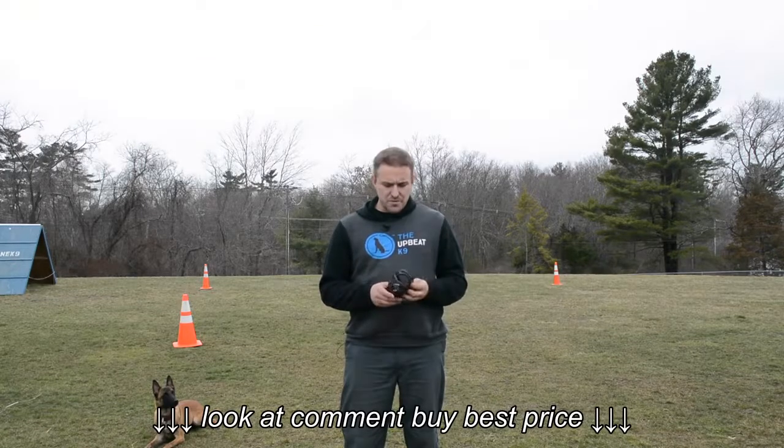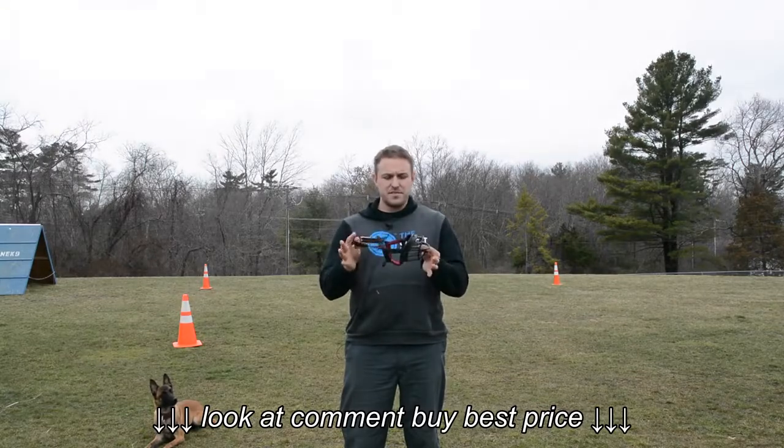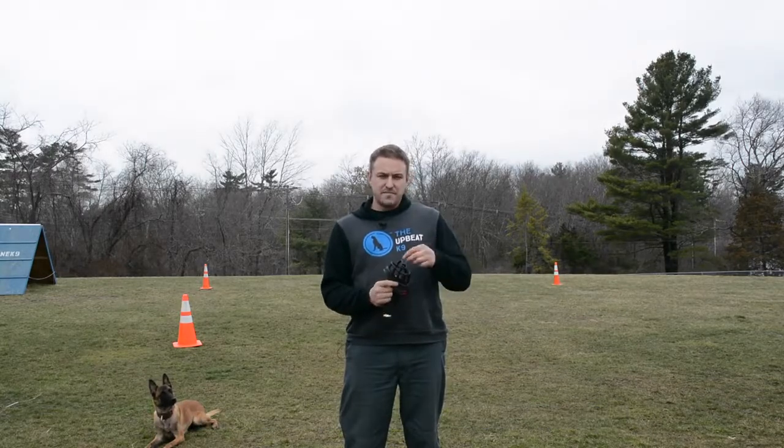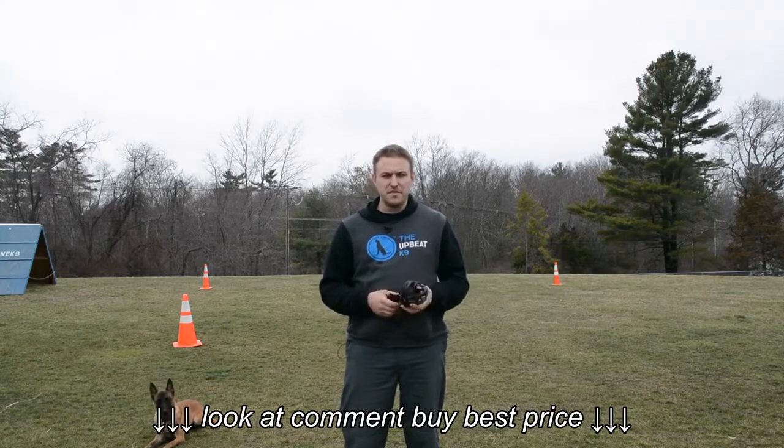For a lot of our muzzle work I like the Baskerville muzzles because dogs can eat and drink out of them. They're very adjustable, and when I'm teaching it with food, I can feed right through the front with treats, which is super helpful.